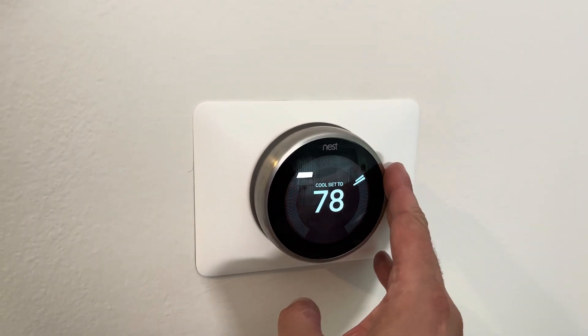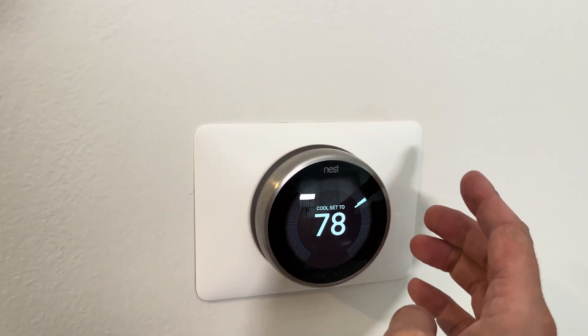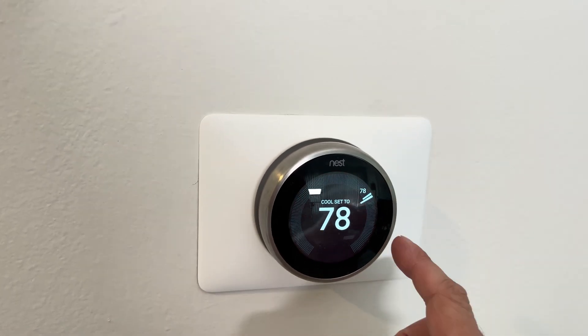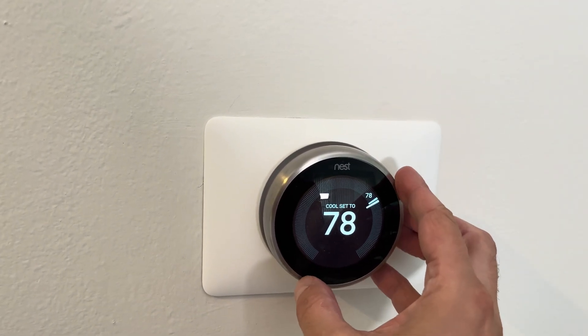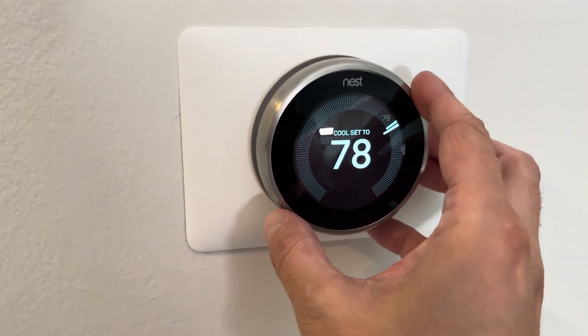Hey guys, we have here our Nest thermostat — in this case this is the third generation — and in this video we have the problem that the thermostat gives us an error code.